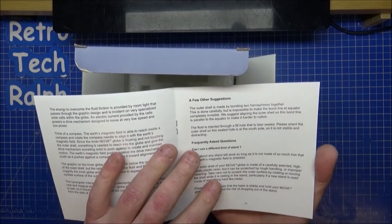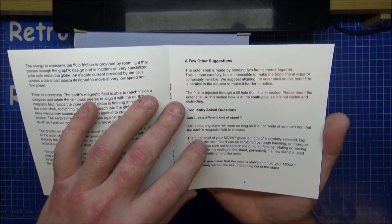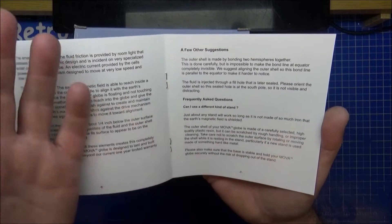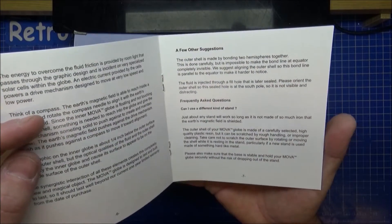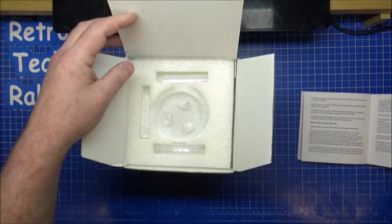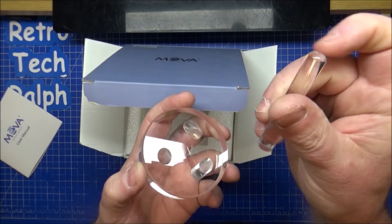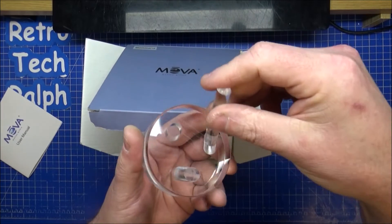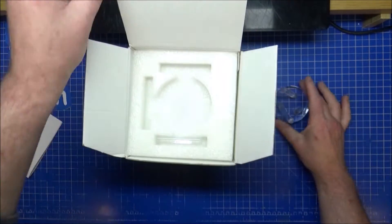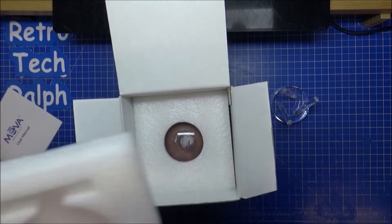The outer shell is made of two hemispheres bonded together — you can see that line, but they suggest aligning it on the equator so you don't really notice it. It comes with one plastic base and three prongs going one way. There's a rounded section and a flatter section — it's probably better having it rounded so you don't accidentally scratch the globe. There's more polystyrene packaging which is really nice, and there is Mars in the box.